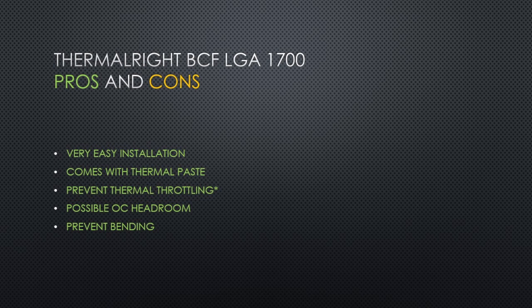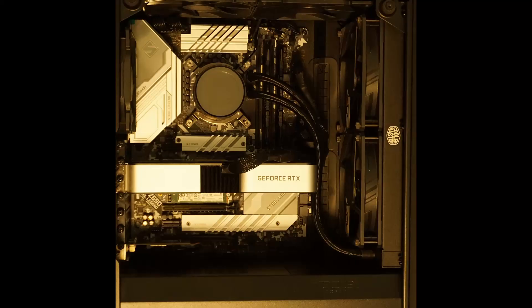In the end, the ThermalRight bending corrector frame is a great purchase in my opinion. Anyone who has an LGA 1700 board and is thinking about getting thermal paste to reduce temperatures, you might as well just get the ThermalRight BCF as it includes good thermal paste and the frame — two things which can reduce the temperatures of your CPU. I was using good thermal paste previously, but the ThermalRight BCF definitely improves thermals more than just good thermal paste can. As someone who likes overclocking their CPUs and getting the best performance at relatively low voltages, this is the best under $15 purchase I've made for my PC. Thanks for watching.